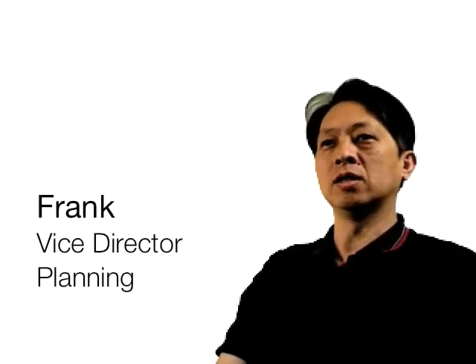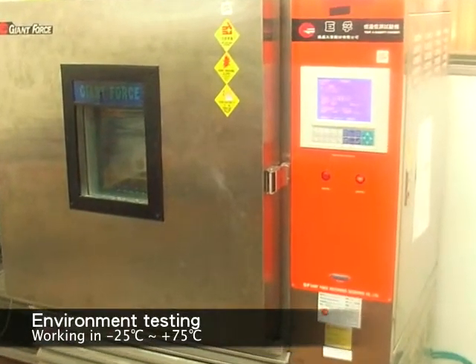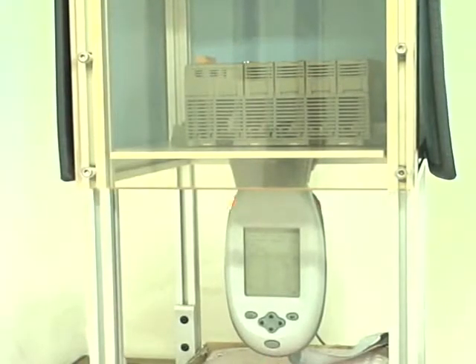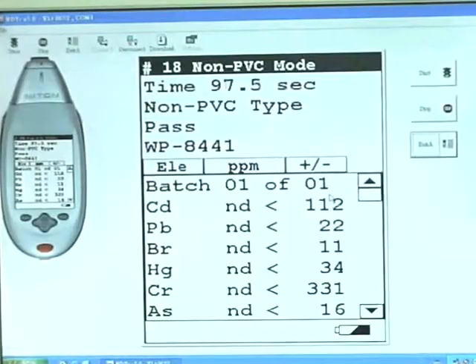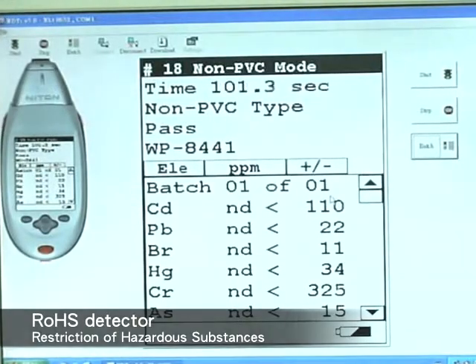Speaking of the quality of WinPack, our materials are from GE Plastics, which withstand a wide range of temperatures, even up to more than 100 degrees Celsius. For every part of WinPack, from inside to outside, we follow the RoHS directives, which stand for Restriction of Hazardous Substances.